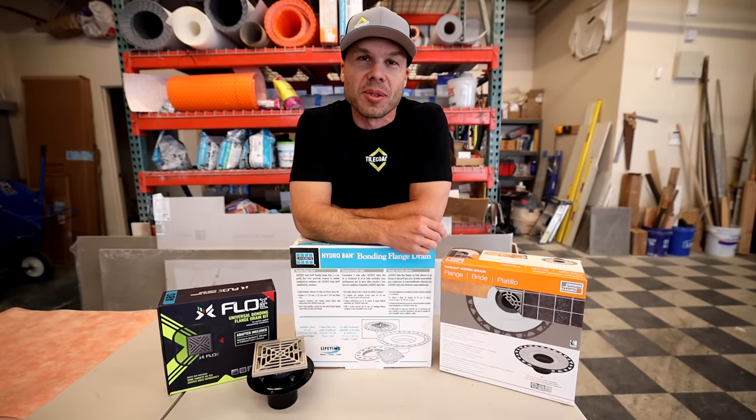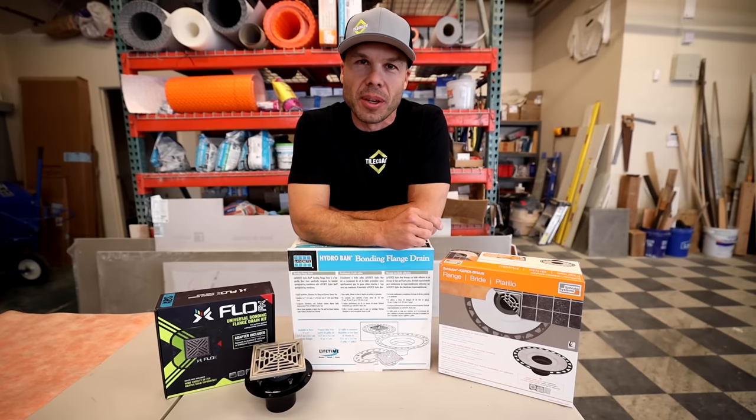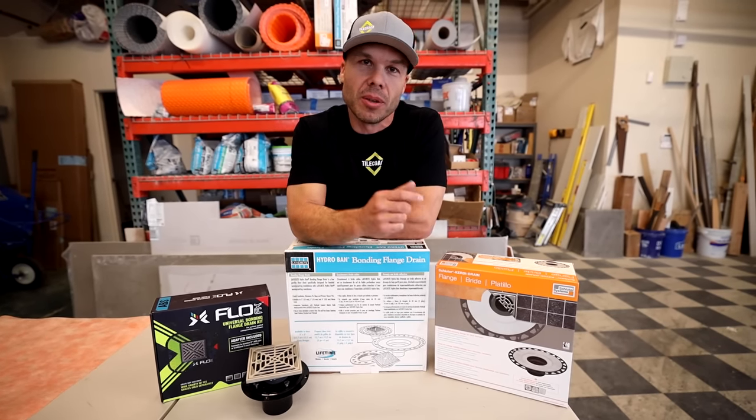Hello, welcome to Tile Coach. I'm Isaac Ostrom, a licensed tile contractor in Northern California. Thank you for watching another video.